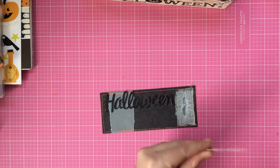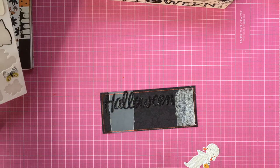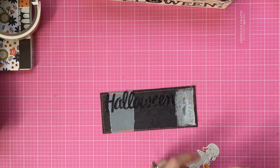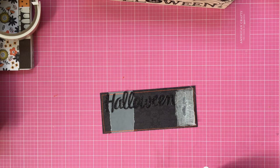I'm going to use this little girl from the Spooky Boo collection — I've still got some of this one left. I'm just going to pop her up on a little bit of foam tape because I've got the gauze behind there, so I think it's a good idea to pop her up a little bit.